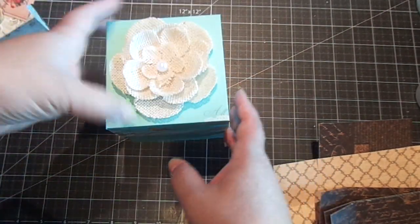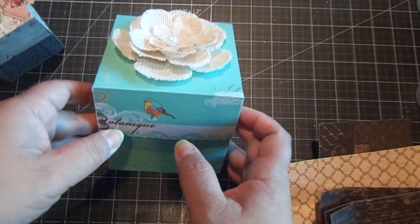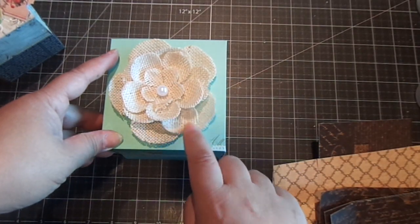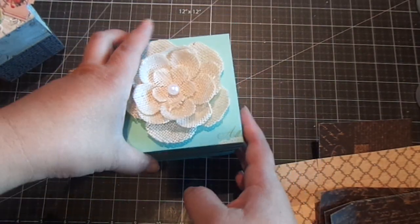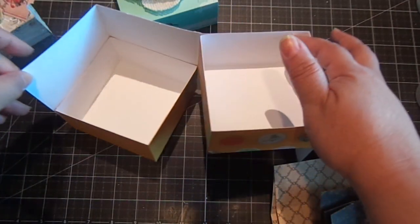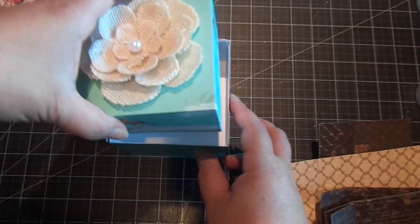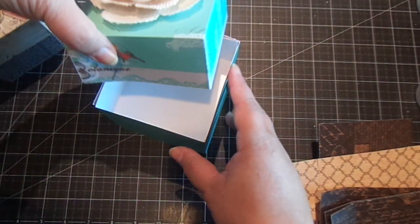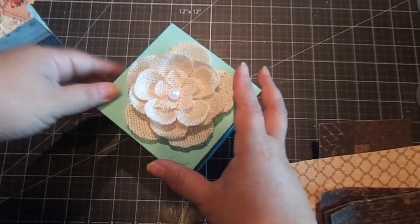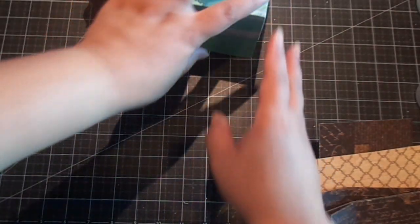Here's the four inch one — really nice size. This is also Prima's collection; this is the Lady Bird. And then this burlap flower I picked up at Michael's. You just open it up — same thing, it swivels. I made a larger one before in an older video, but I thought it'd be cute as a smaller keepsake box that you can give to somebody.